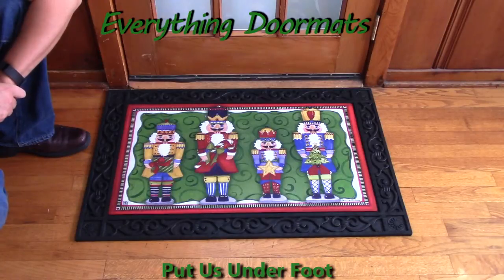This Nutcracker Matmates Doormat can be found in our Christmas collection, and makes a great addition to any home's holiday decor.